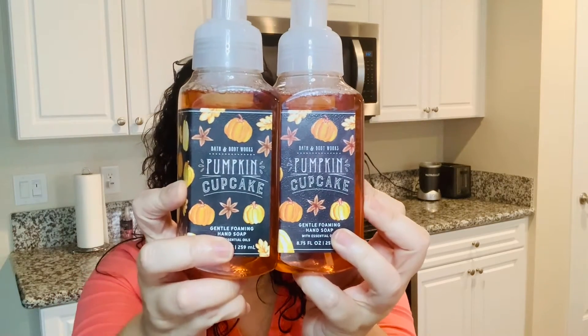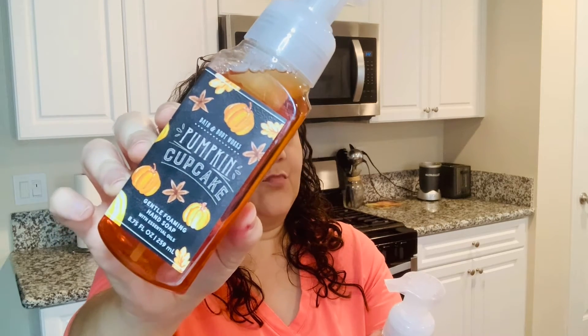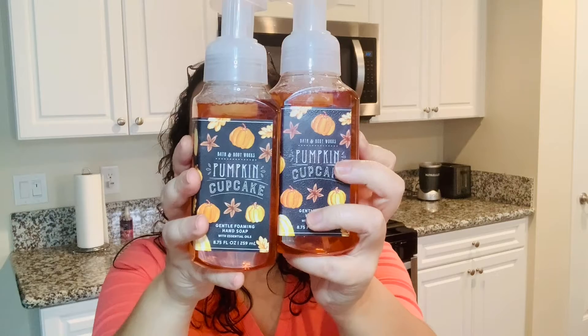And then the next one I grabbed here — I have Pumpkin Cupcake. I have two of those also. Now Pumpkin Cupcake, the notes for this are baked pumpkin, whipped vanilla frosting, and golden honey.